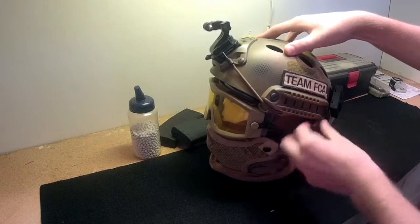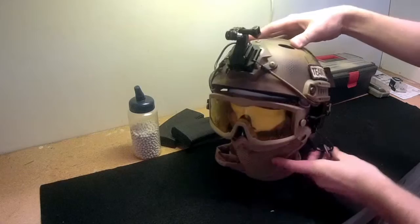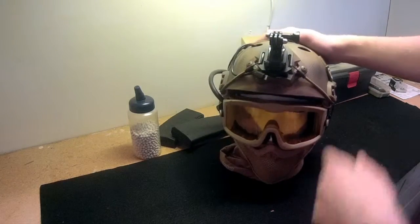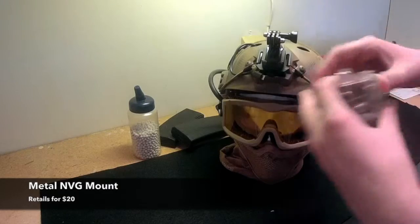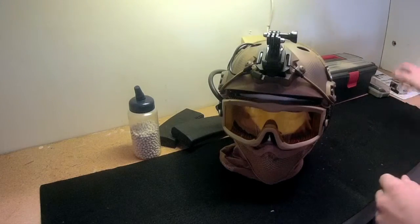As you can see this just attaches — I can pull my metal mesh right off. Moving on, we have a metal NVG mount with some GoPro mounts so I can mount my SJ4000 action camera on there for filming gameplay footage.